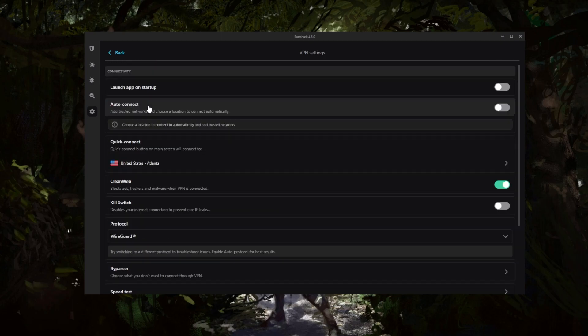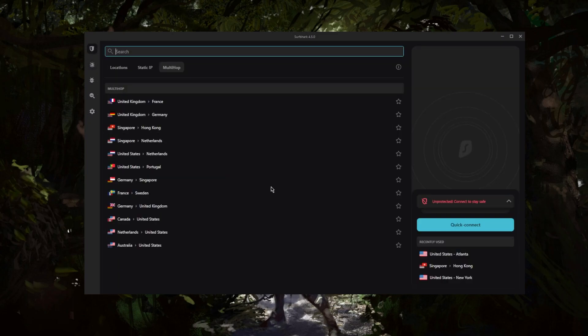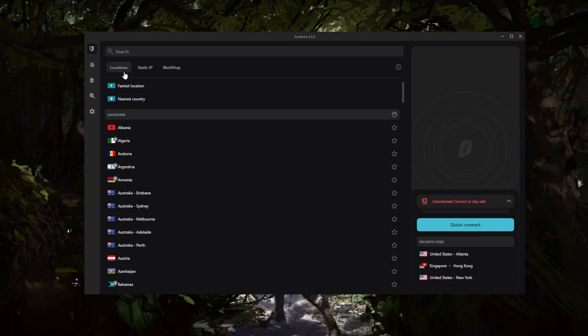Borders mode will help you access and connect to Surfshark if you're in a censorship-heavy country and having trouble connecting. Surfshark also allows you to secure a virtually unlimited number of devices with just a single subscription.